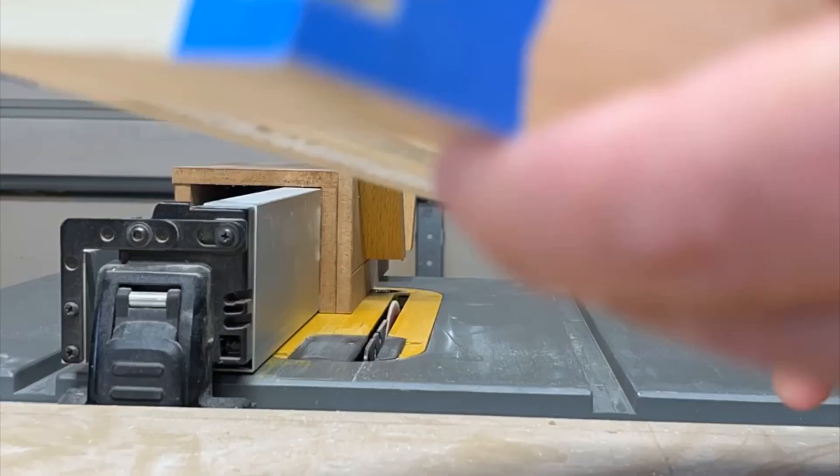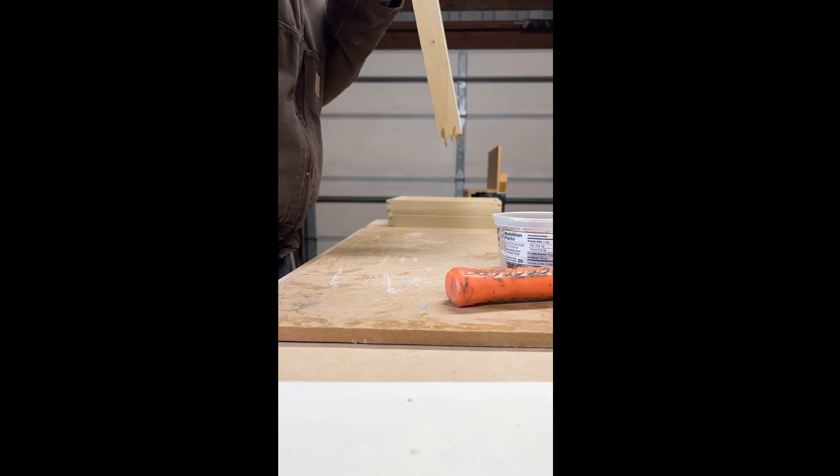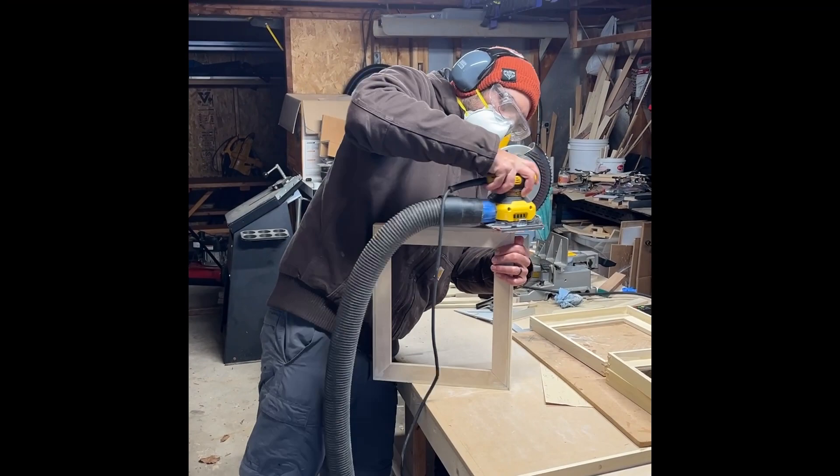Most of this video is showing you the construction of the float frames that I made, which included splines in the corners. If you've ever tried to build any project with splines, you know it's a very time-intensive and careful process — when you're trimming the little strips of wood that go into the slots cut in the corners of the frames, you want to make sure you don't accidentally chip out any of that wood. It just takes a little bit of extra time before you then sand those pieces down so they're flush and smooth with the edge of the frame.